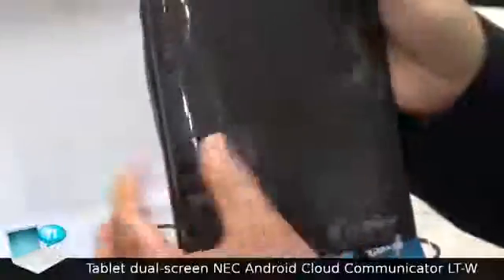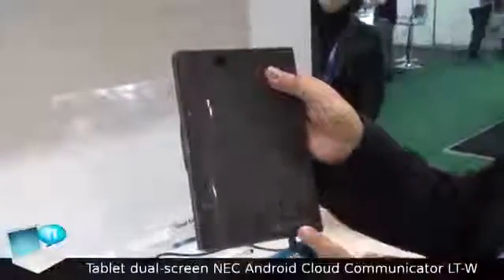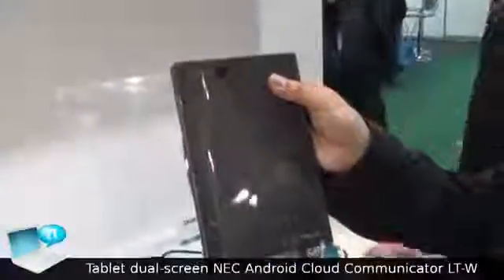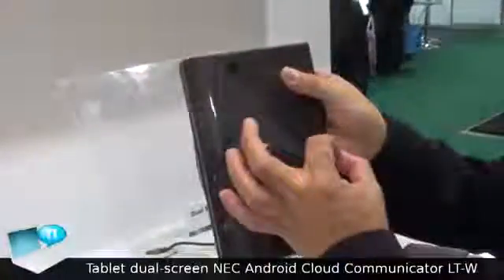For communication, wireless Wi-Fi is standard, and Bluetooth is integrated. Optionally, 3G, HSPA, and EVDO are available. Inside the device, there is a PCI Mini Express slot.